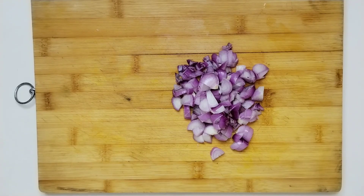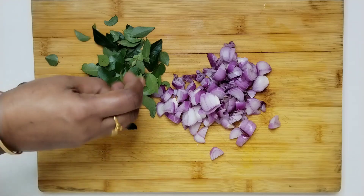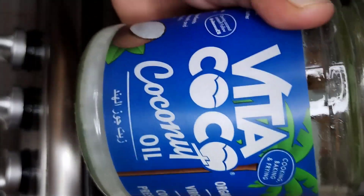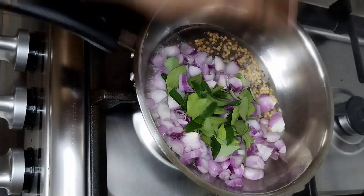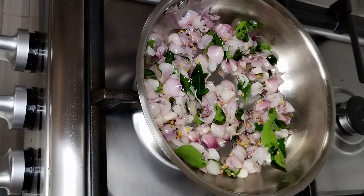I am going to cut the meat in small pieces. This is how I cut it. Put the fresh vegetables in. We have 2 tbsp of this. We cut the vegetables into small pieces.